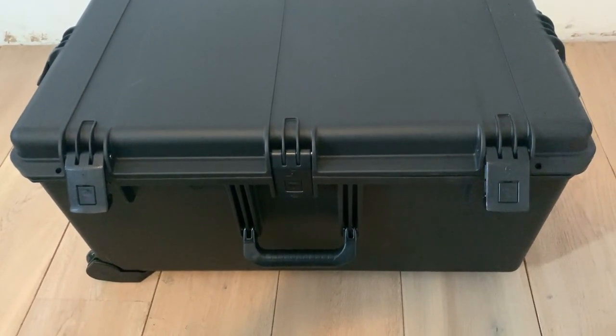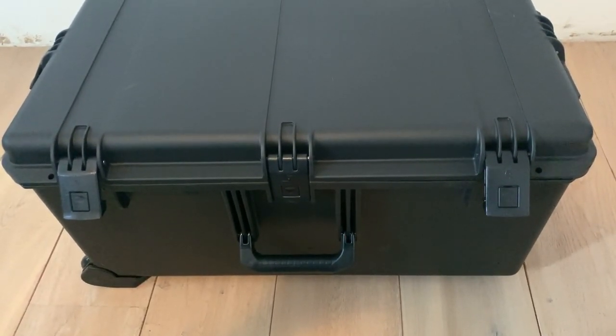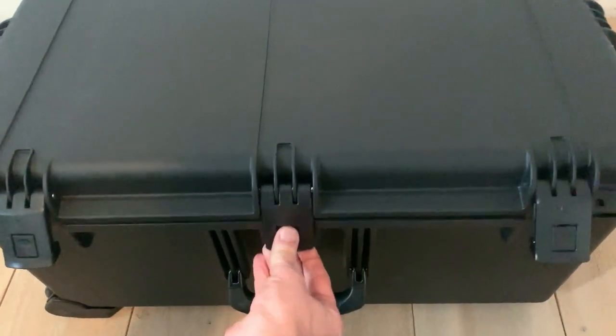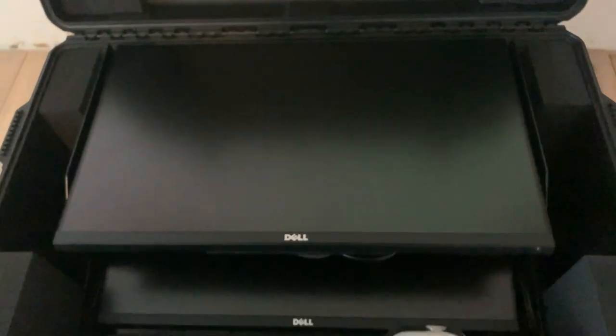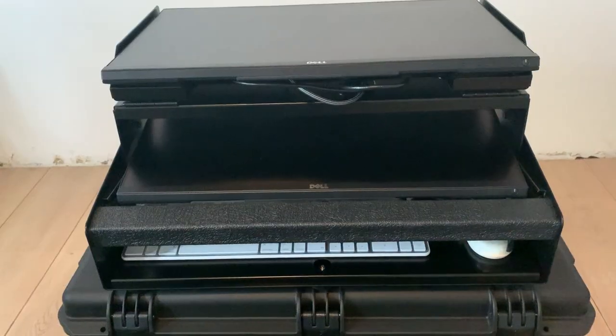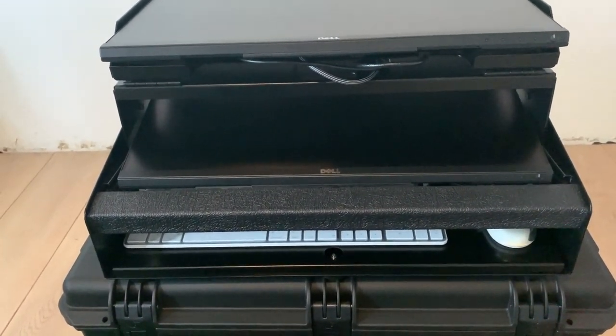Hey guys, I just wanted to share this new LV-1 case with you, so I'm going to open this — and there it is. I'm going to show you how it works, so this is how it looks coming out of the case.